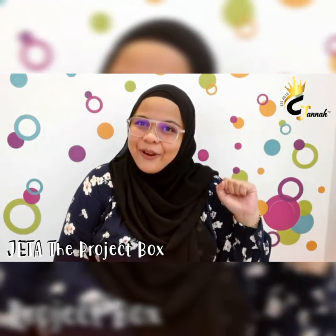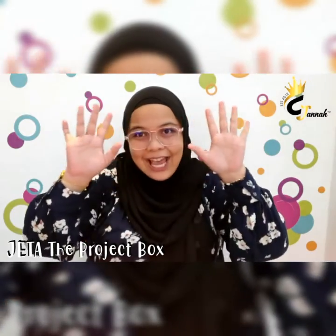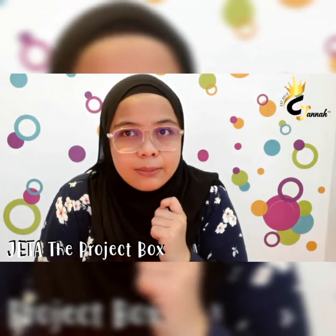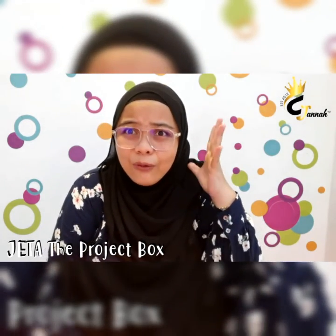Hi kids! Hello everyone! Assalamualaikum! Meet me again, Teacher Zatih! So today, I would like to introduce you something amazing, but wait! I think I need to change my look first.